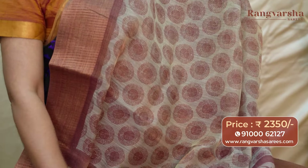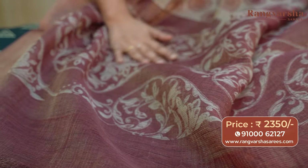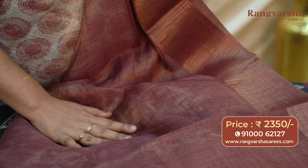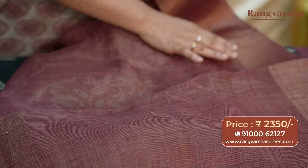This is the complete look of the saree. The pallu has a contrast base — a maroon and tissue mixed base pallu — with beige color floral prints throughout the pallu body. The blouse is a contrast maroon color blouse with a maroon and tissue mixed shade, and it also comes with a border. These sarees are priced at 2350 with free shipping.